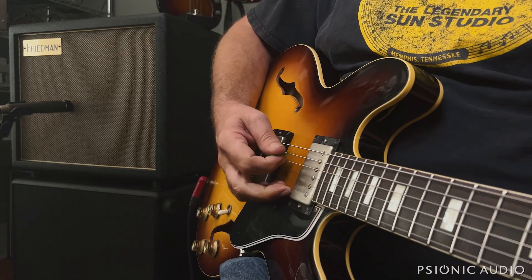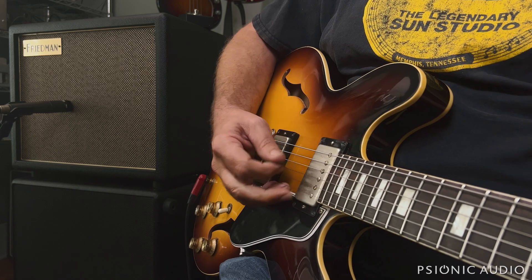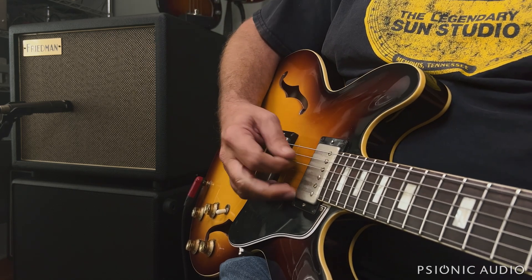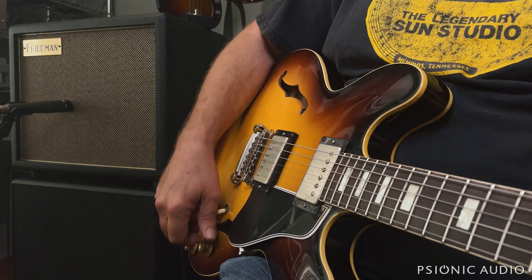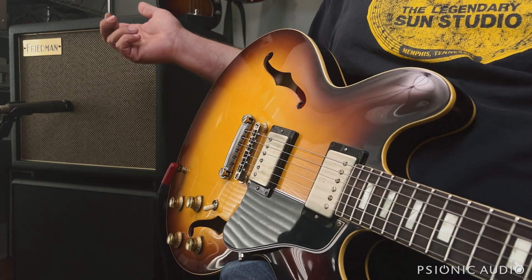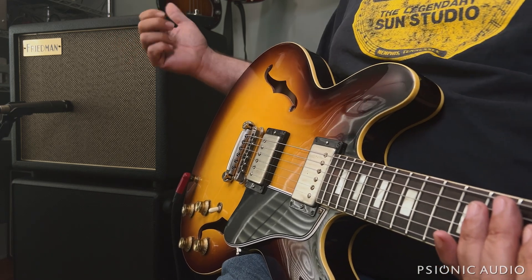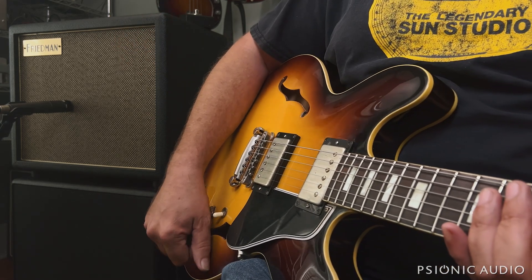In order to go between the clean and the gain channel in a balanced kind of way, you have to have that master pretty low — just about 9:30 on a clock position.